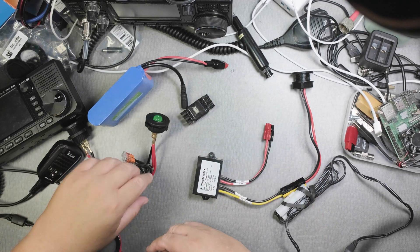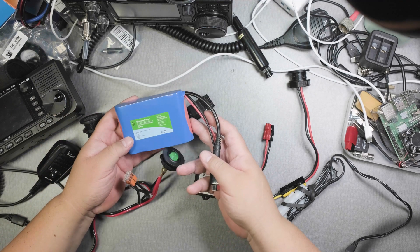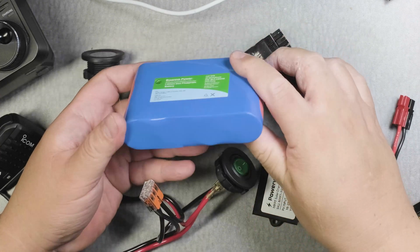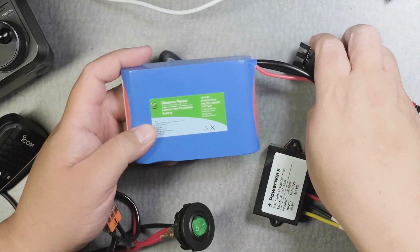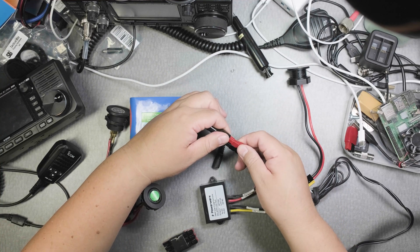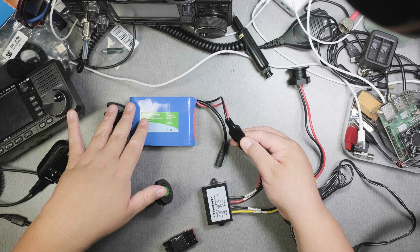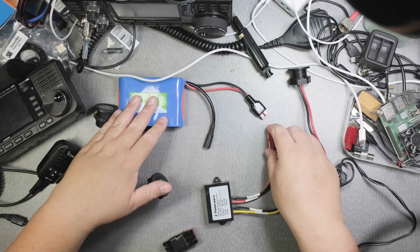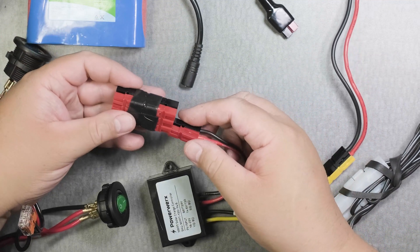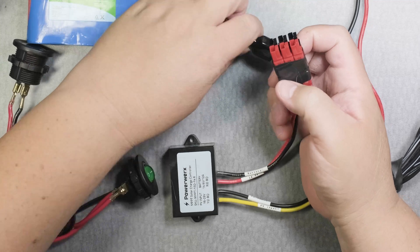The battery is a Bio-inno 12 volt, 3 amp hours. It's not a very large battery, but it's very thin and very flat. This needs to be connected to the solar controller, but if that's the case it would just charge the battery and I wouldn't be able to turn on the radio. So this hub is my solution — I hook up the solar controller and also connect the battery to it.